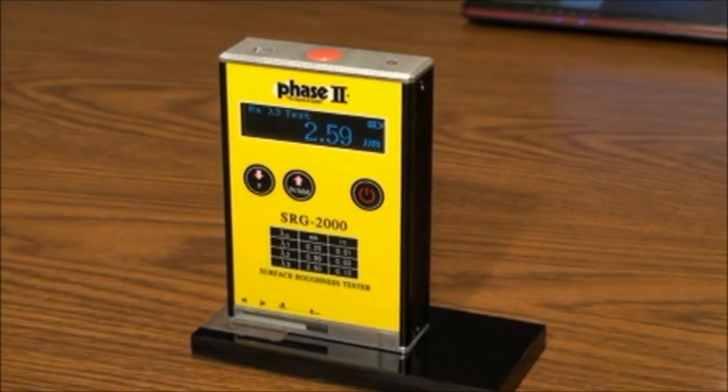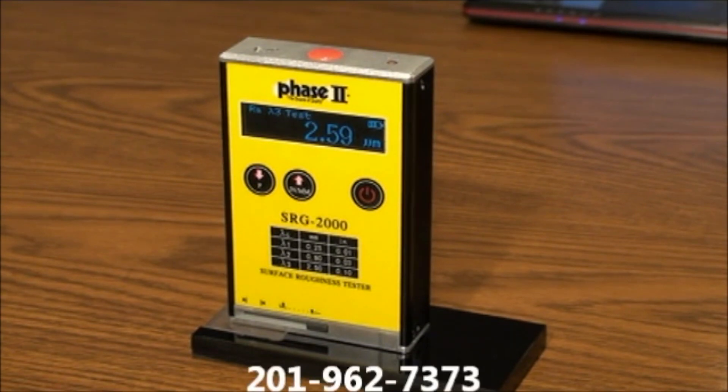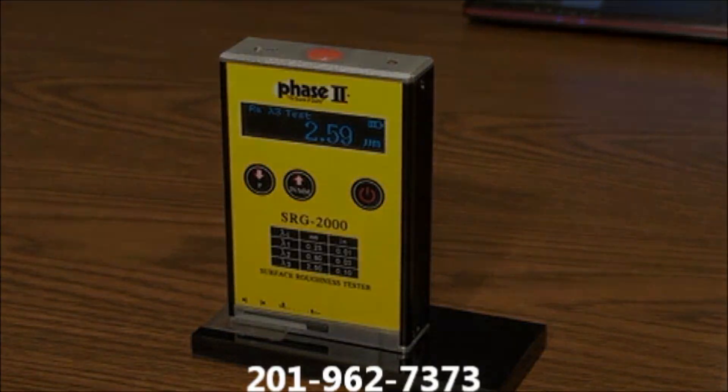This concludes our Application and Function Guide for the Phase 2 SRG2000 Surface Roughness Tester. If you have any questions, please don't hesitate to contact us at 201-962-7373. Thank you.